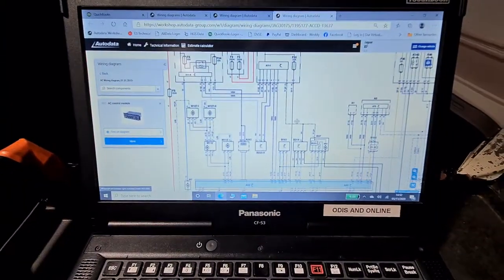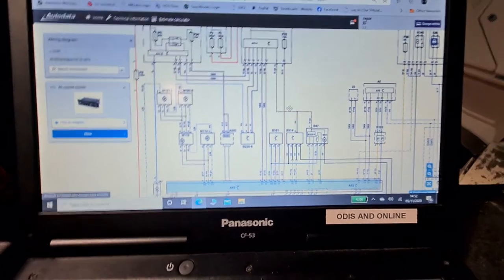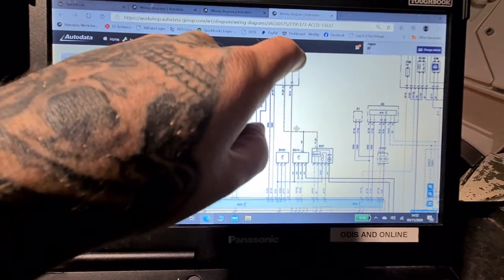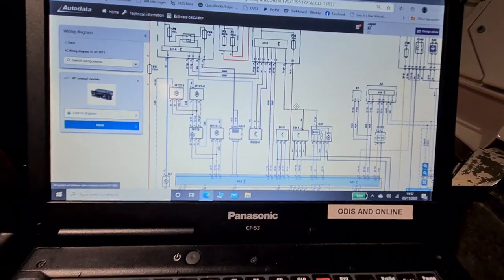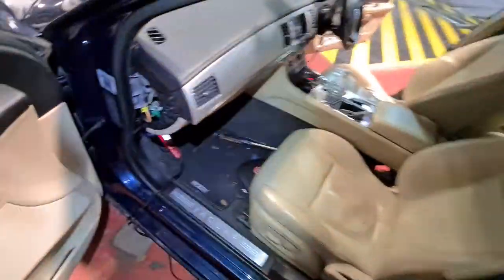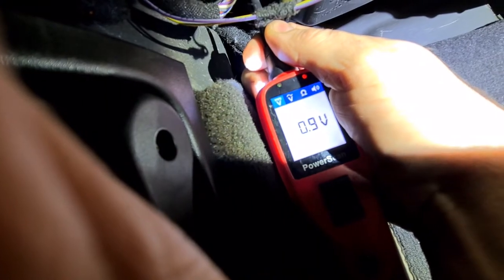So the wiring diagram is pulled up, HVAC module located. We can see we've got Fuse F22, brown and red wire coming to pin B1 on the module. So we find our module under here — pin B1. We can see we've only got one volt going to it, no 12 volt supply.